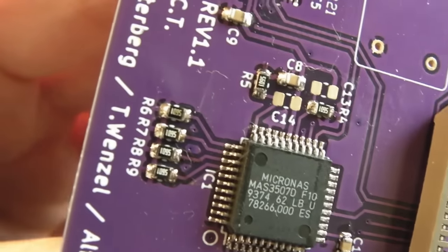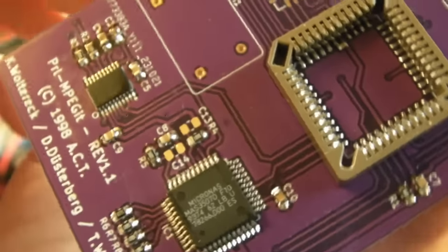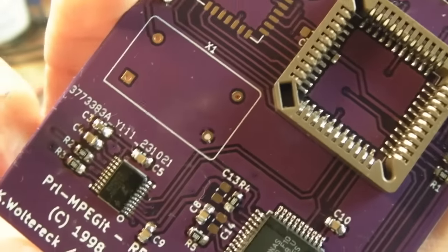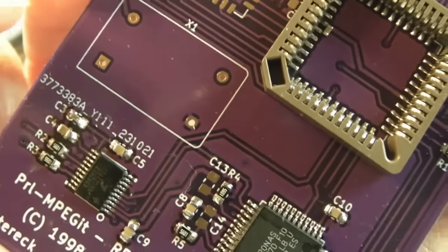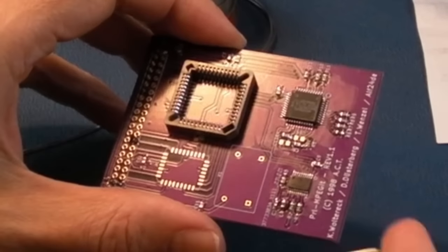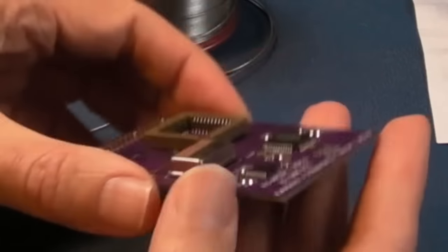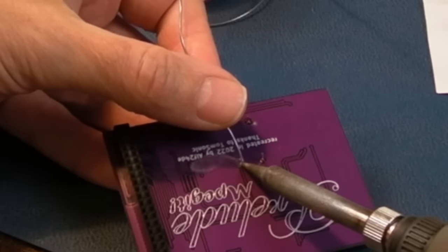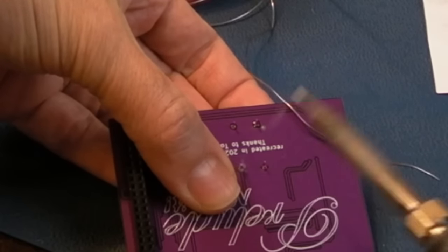All the other caps and resistors are soldered on - it could do with straightening one or two with some hot air and flux but they're all on. All the resistors are the same size - there are about 11 of these 5.6k ones. The caps are all 100 nanofarads apart from these two here which I think were 1 microfarad - you can see they're a different size. I was a cap short in the kit. We'll get the crystal on next - the square end indicates pin one. Press it down, solder one pin, then solder that one and press it to make sure it's nice and flat.